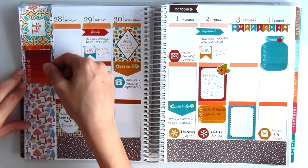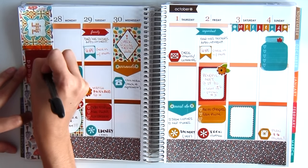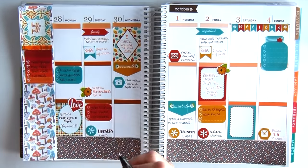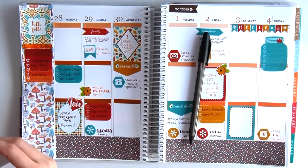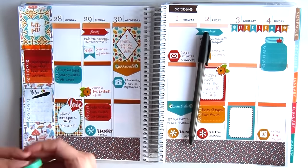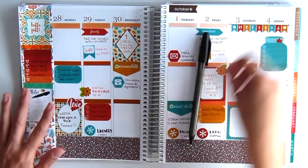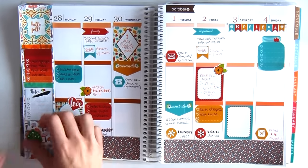Seriously, I want to see what you guys are doing — I want to get inspired from you in return. Because if it wasn't for you guys watching my videos, I wouldn't continue making these, and I would probably stop even decorating my planner pages. But I really like it, and I think the planner community is such a great place to get inspiration and to help you keep being creative. So just comment or say hi — I will say hi back, I promise.